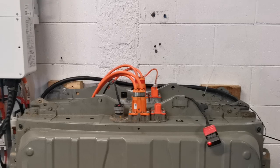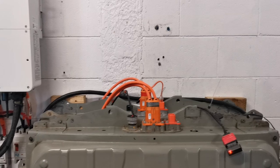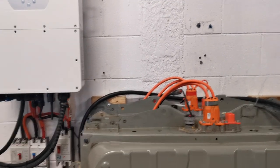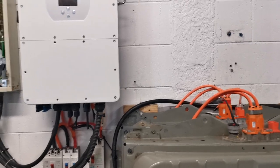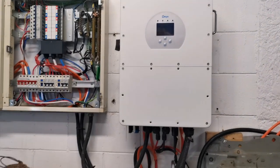There are a few inverters now accommodating the high voltage battery, which is typically up around 400 volts or a bit less than that. This is a DAY 20 kilowatt three-phase inverter that we've connected.